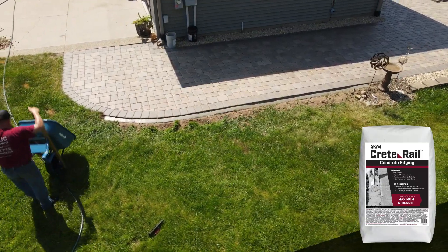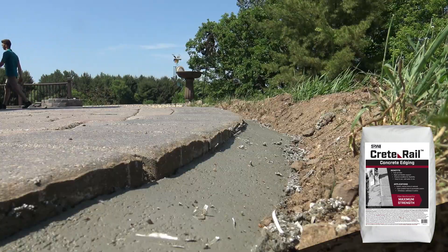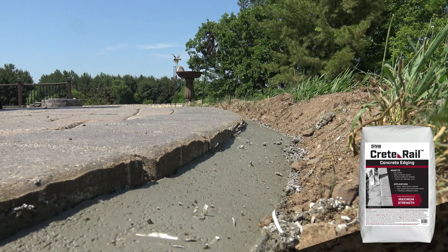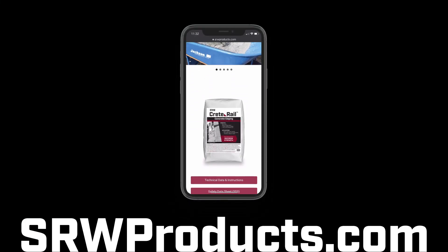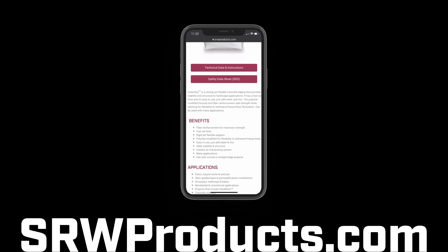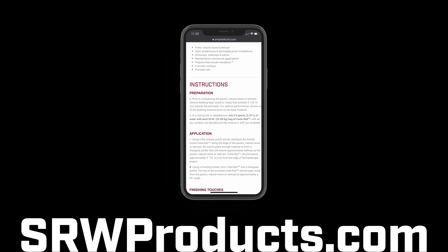Residential or commercial, CreteRail will give the job a durable edge. For detailed instructions and for more information on CreteRail and our other products, visit SRWProducts.com.